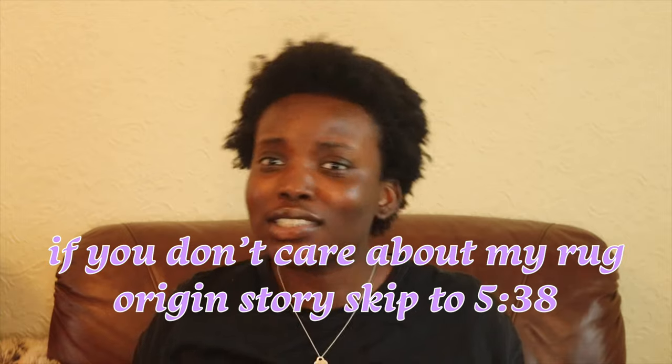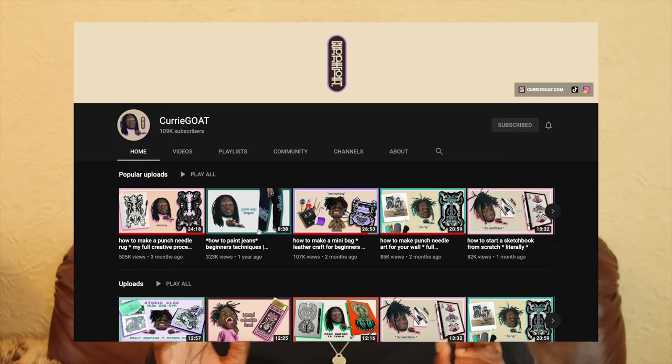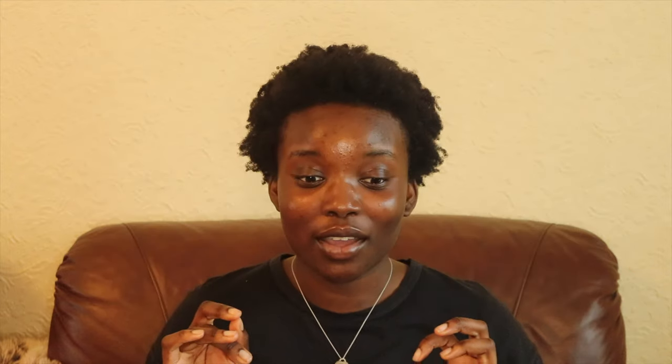Over this quarantine period, I have ventured my way over to rug-tock — rug TikTok. These people are making rugs with tufting guns, and I said wow, that looks easy and fun. I researched a bit about tufting. £200 for a gun — maybe not today. But then the videos kept coming up and I was like, maybe I should make an investment. Luckily, Curry Goat came to my rescue — he made a video about punch-needle rugs. The Google algorithm got me good. He made a video of his artistic process and how he made a punch-needle rug, and I said, this is exactly what I've been waiting for! So I did a bit more research into punch-needling.